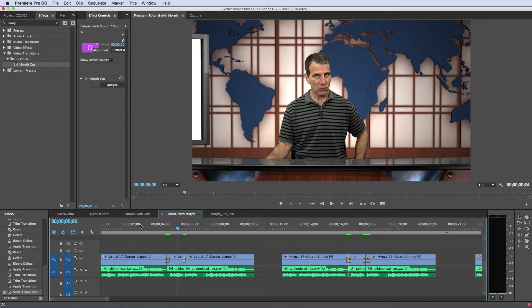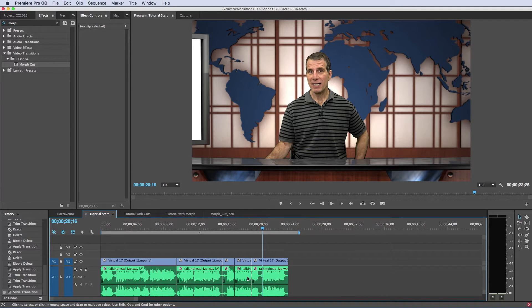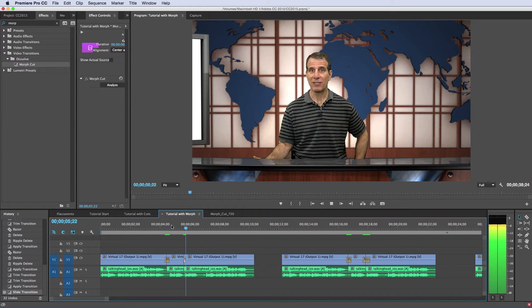This is the second transition, which is a bit tougher. If we look here, we don't have a lot of wiggle room — it's really tight on both edges. With the first transition, you had some pausing; this one's going to be tough. So it doesn't look like a jump cut — it might look like I have a little bit of a twitch, but it's definitely better than what we started with.